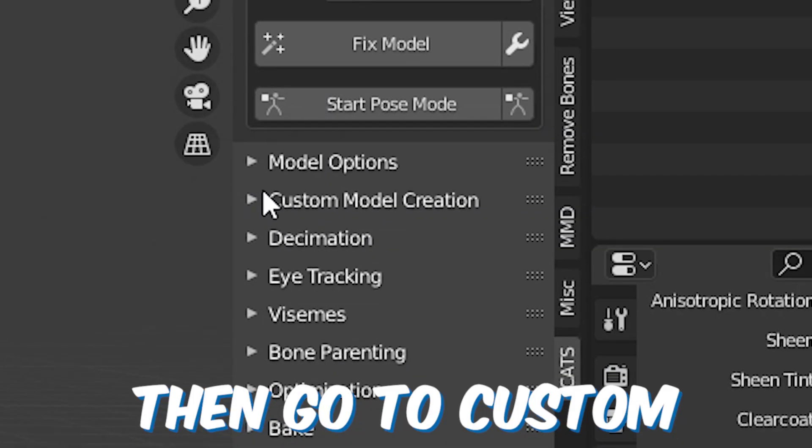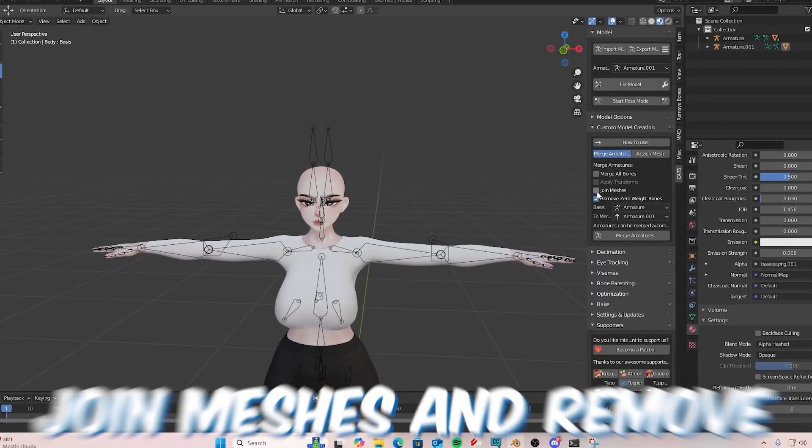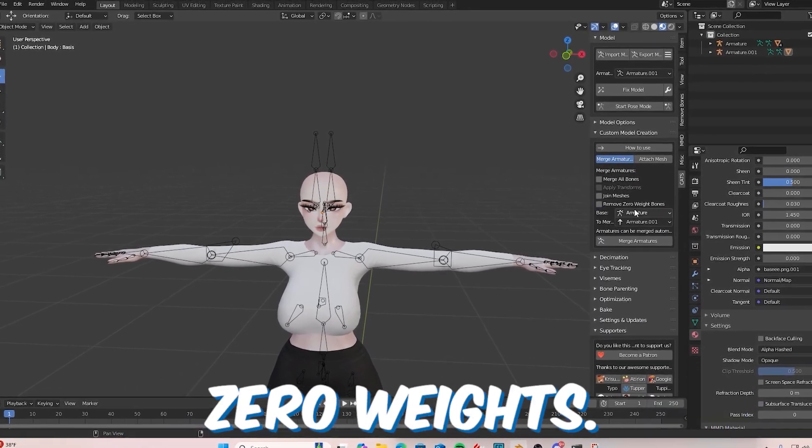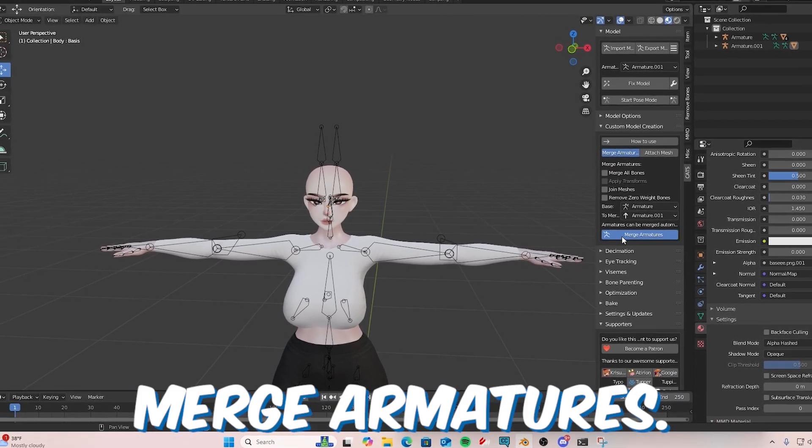Then go to Custom Model Creations, turn off Join Meshes and Remove Zero Weights. Make sure your head armature will be at zero zero one, then just hit Merge Armatures once you have all of those unchecked.